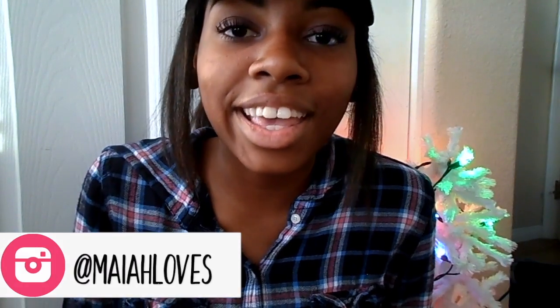Hey guys, it's Maya. Welcome back to my channel. In today's video, I'm going to be showing you guys how to make some DIY Christmas gifts. These are perfect for anyone in your family, in your life. These are great DIYs to make, and they're also really fun to make as well.